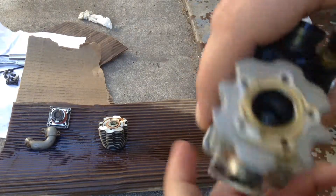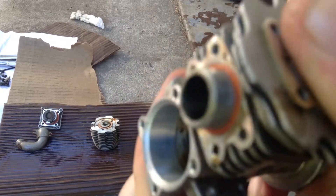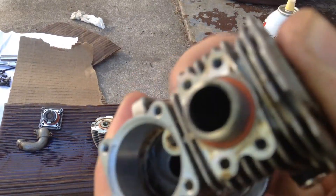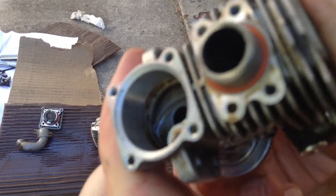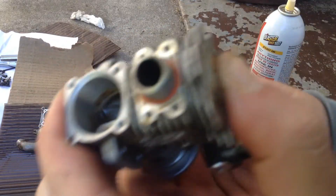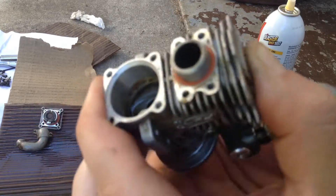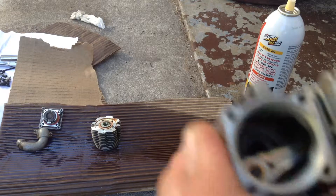How do you know if your engine has compression? You rotate the flywheel to see if you can hear it. That popping noise — did you hear it?